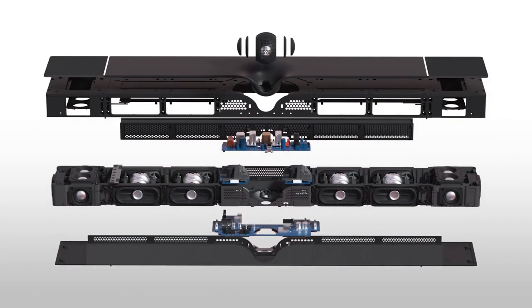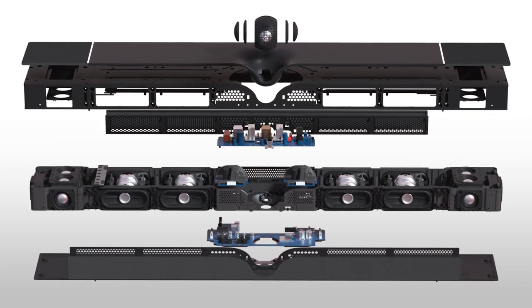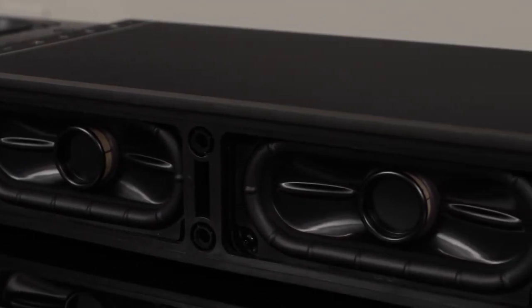Beyond those three, the Dione also has core technologies found in Devialet's other products, like their ADH Amp and SAM profiles. The Dione uses the exact same chipset found in the Phantoms — a Class A preamp and Class A power amp measured at 950 watts RMS. Packing tons of power in a small space is something Devialet has perfected. SAM stands for Speaker Active Matching — Devialet measures and generates a DSP curve to get maximum performance out of each driver. With SAM engaged, you cannot blow the woofers, as it limits excursion to prevent them from damaging themselves.